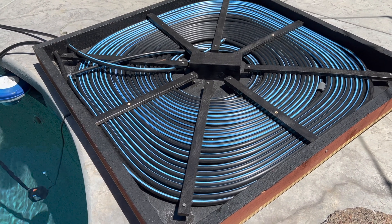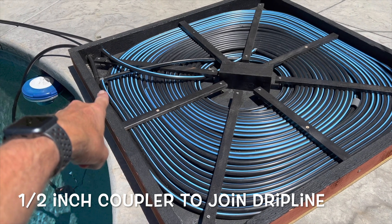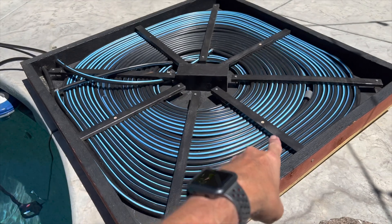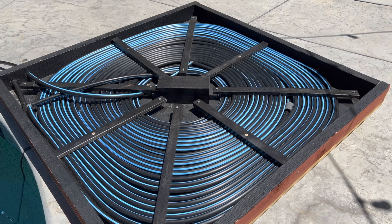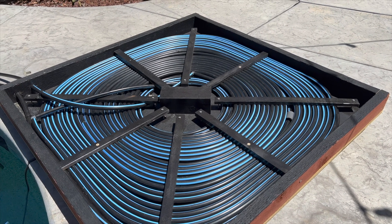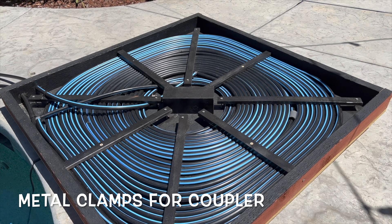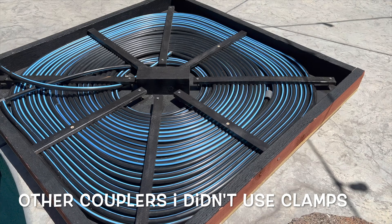I used some couplers — you can see there's a coupler here and a coupler over there — with some exterior pipe conduit. I put clamps on those couplers because there were sharp edges, and I just wanted to protect my pipe so it didn't pop a hole and make a big mess.